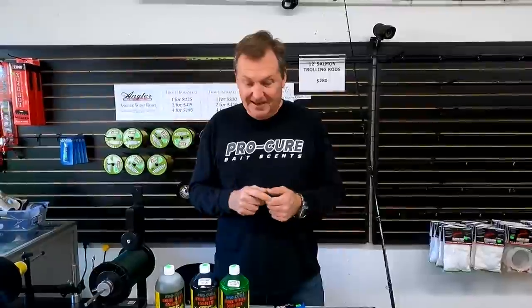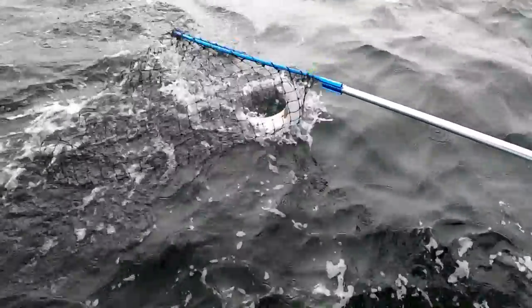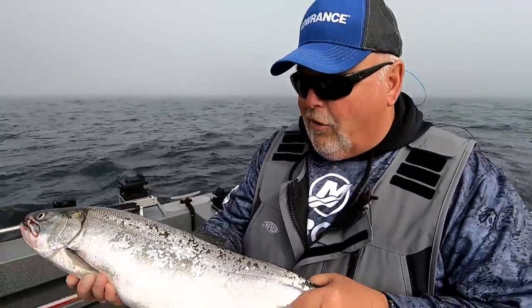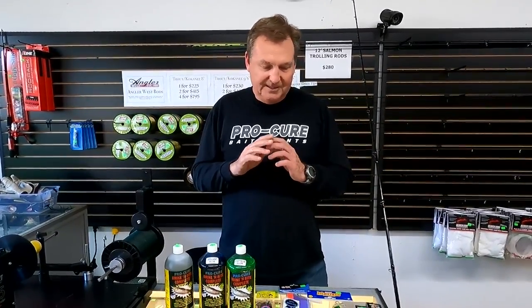Hey everybody, so we aired a new episode today and had some questions about some of the products that you saw in that episode. Hope you caught it. It was fishing for salmon off the Washington coast with John Kaiser and Uncle Jerry Henderson. We had a really good time out there and John is a very good fisherman — he does things to catch fish. Just real basic, put the stuff out there that works and catch some fish. What we were doing out there was just really simply trolling for Coho and Chinook.